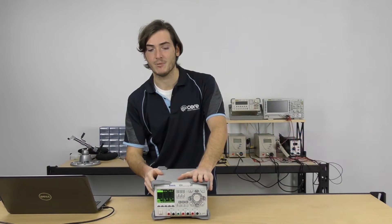G'day, today I'm going to be reviewing the Rigol DP832 lab or bench power supply.